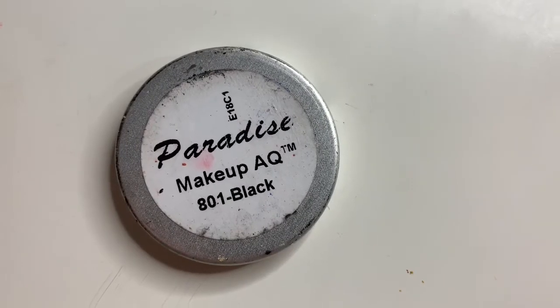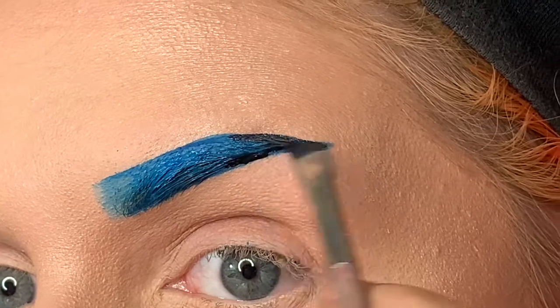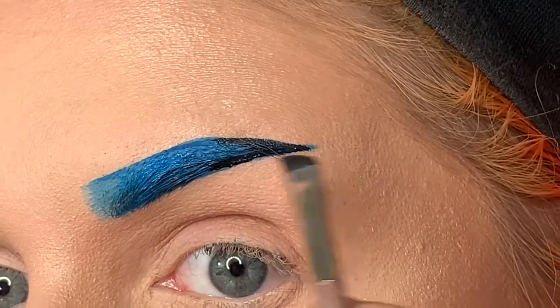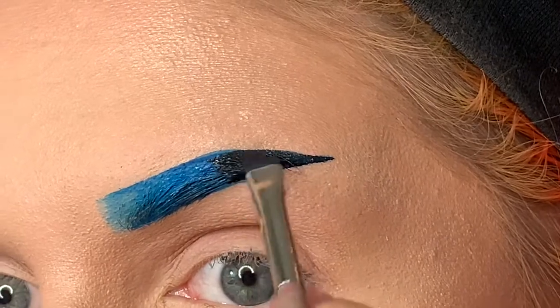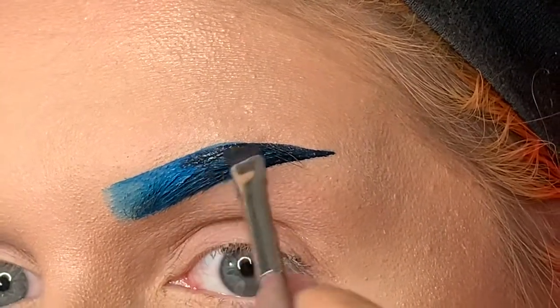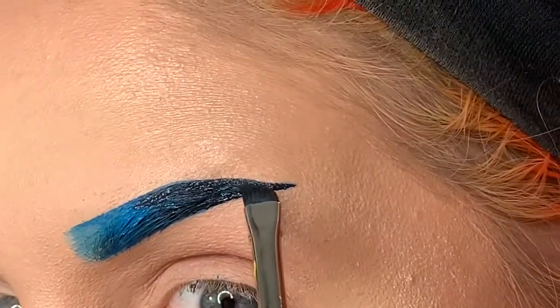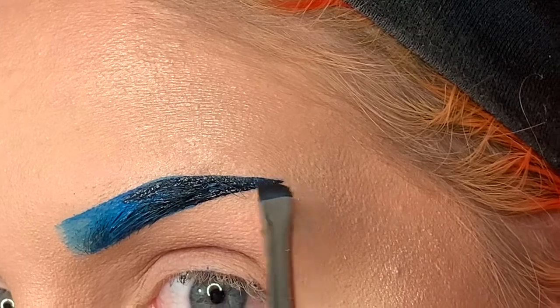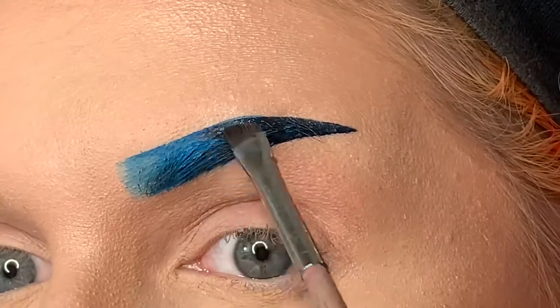Next I'm gonna use a little bit of Paradise Paint by Mehron, and this is the black, and I'm just applying this on the tail end of the brow. So I know last video I told you guys that my YouTube channel was going to kind of head in the avant-garde kind of style of makeup, and I'm sorry I lied to you — it's going to go more of this route. I am currently trying to rebrand myself, if that makes any sense at all.